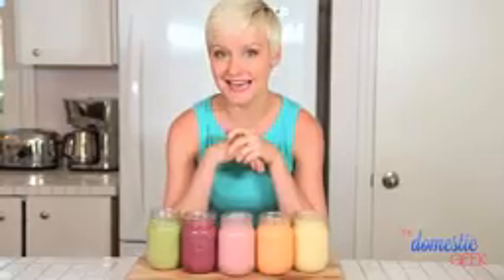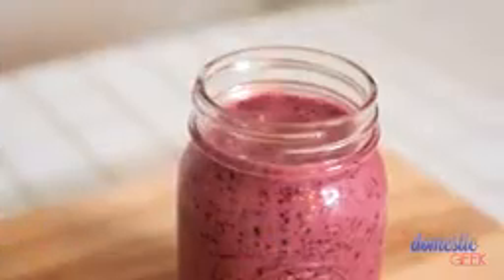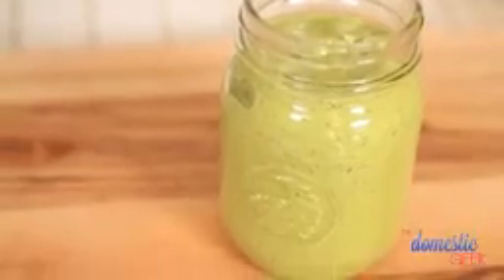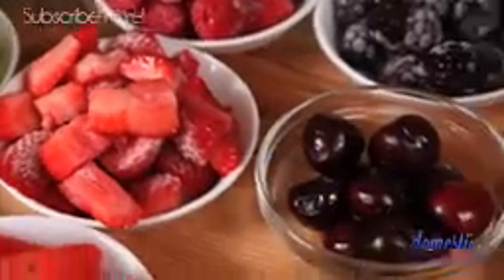Breakfast is the most important meal of the day, so get started on the right foot with these five incredible smoothie recipes. To get started, I'm going to share just a couple tips to make your smoothie making run smoothly. First up, you want to use frozen fruit.